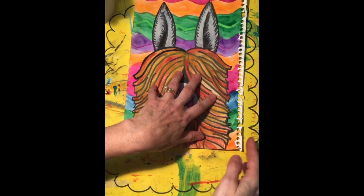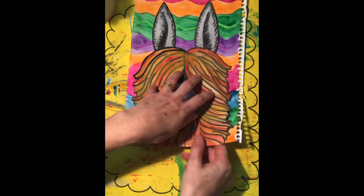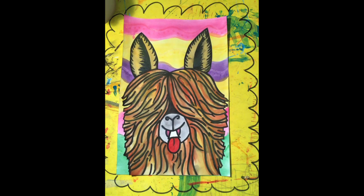Now if you've got rough edges on the side of your paper, obviously cut them off. And when it's all finished and outlined neatly, you will have your beautiful alpaca.